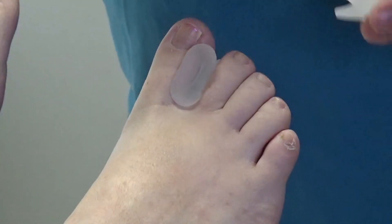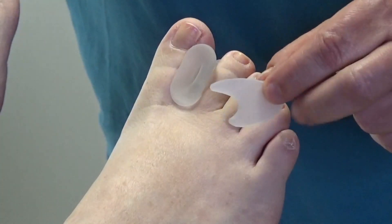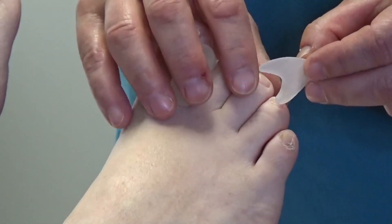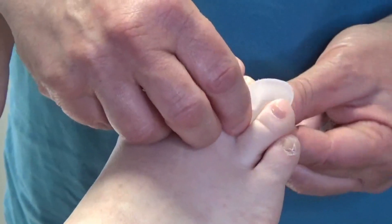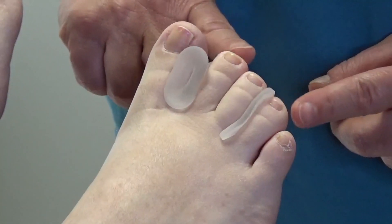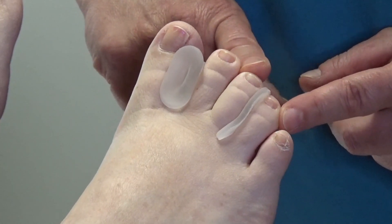A better option for most people is this small toe spacer. We call the other one a toe spreader — this is a toe spacer. Where you have maybe a corn in between some of the toes, this goes right in between, and once it's in place and you put your sock on, it will stay right there and keep the two toes from rubbing against each other.